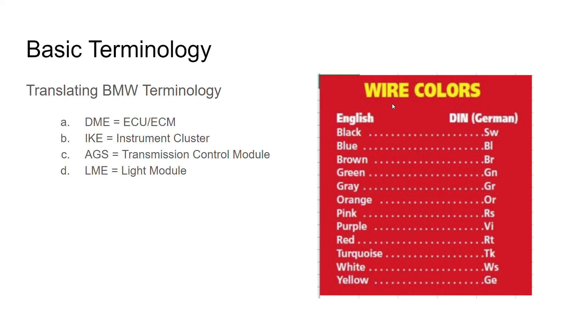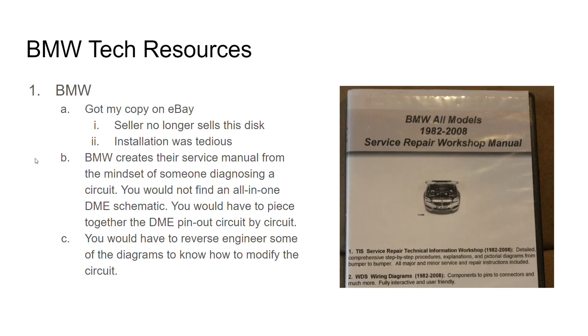Also for wire colors, get yourself this guide, because most of the diagrams I came across had the German nomenclature for colors, like Schwartz for black and so on and so forth. So with BMW, the service manual — this is where I got my technical information for working on it. I just got it from a guy on eBay. They don't sell it anymore, I just checked tonight. The installation was kind of tedious — you have to copy a virtual machine instance to your computer. Once you do that, then you can go ahead and view it. I think this is some kind of workaround for BMW's tech service infrastructure.